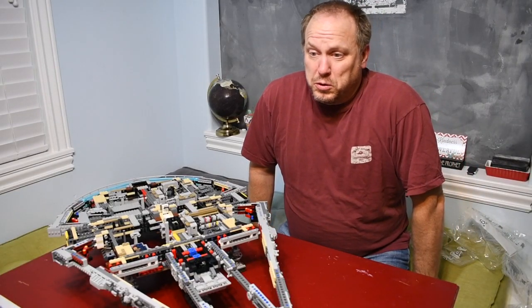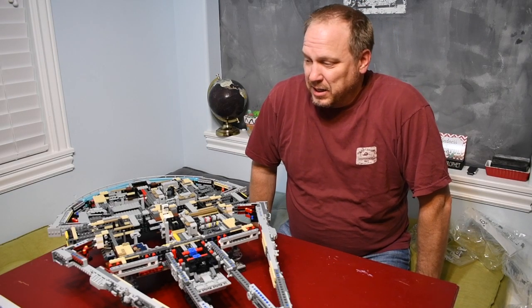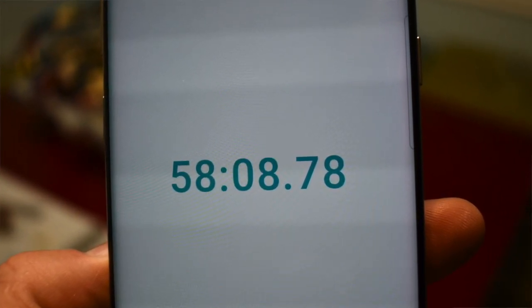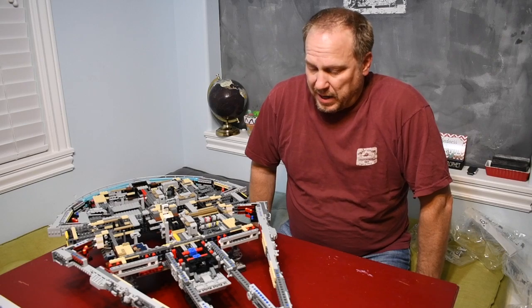So much for no small bags — there were, of course, two bags of little tiny pieces inside the bigger bags. This ended up taking 58 minutes for bag six, still pretty much on par for the course. We will move on to bag seven.